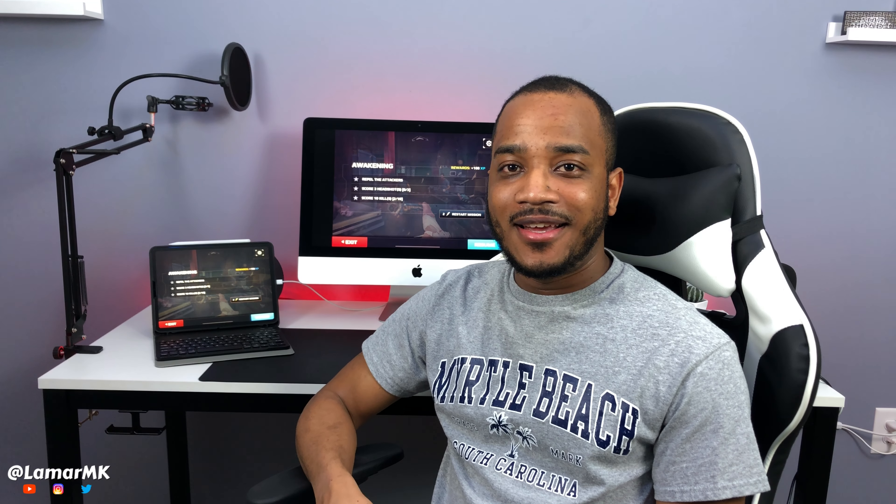Hey guys, what's up! I got a cool video for y'all today. I'm gonna show you how to use your iMac as a gaming monitor for your iPad Pro. Let's check it out.